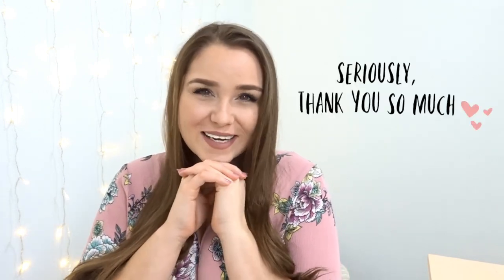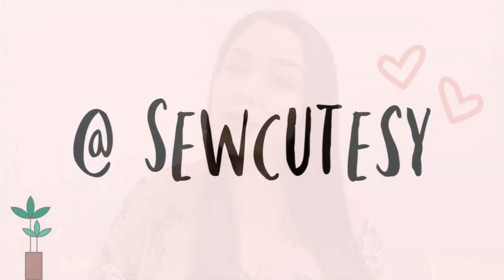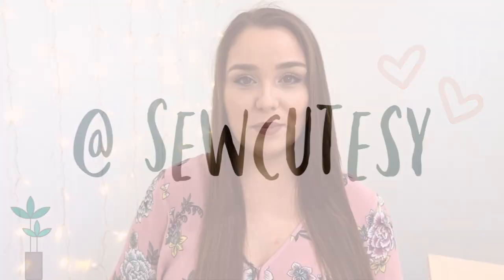Hey guys, welcome back to my channel. My name is Miranda if you're new here. Thank you so much for subscribing, and if you haven't subscribed please be sure to. I make videos every week. This week I'll be showing you how to make a super cute summer two-piece, so if you're excited for that keep on watching. If YouTube has my comments turned off, please follow me on Instagram or Twitter and write your comment there.